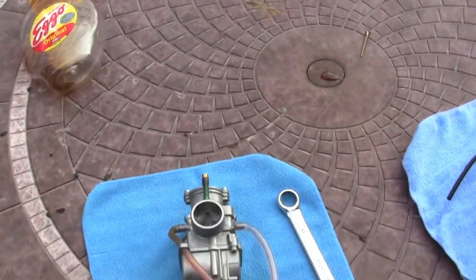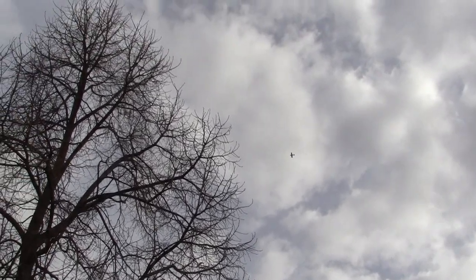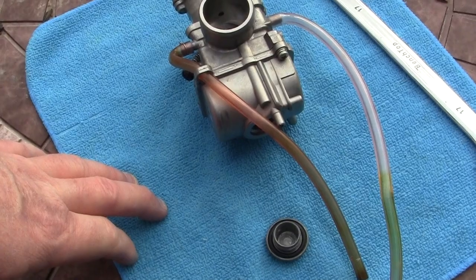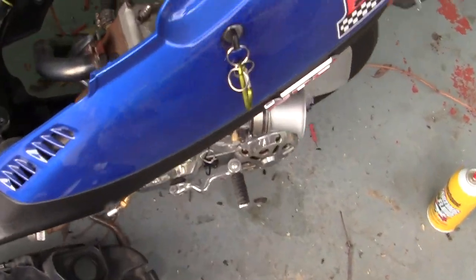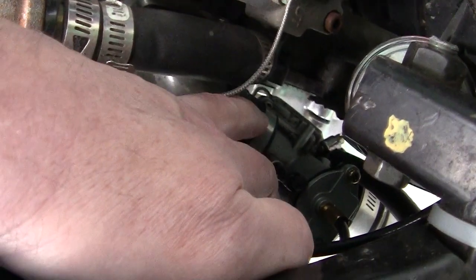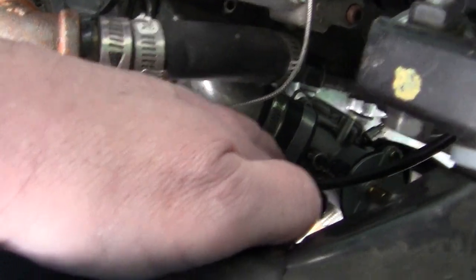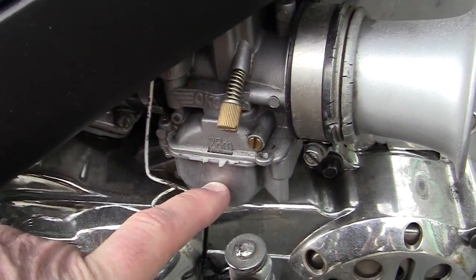Everyone just parks their bikes during the summer if you've got a winter. So what I'm going to do is turn the gas off. We're going to pull the carb, and to do that I'll go down in here and take these Jubilee clamps, or hose clamps, off. I'll pull the carb — I've already got the gas off — I'm going to remove the carburetor from the bike, take the float bowl off, and take a look at it.